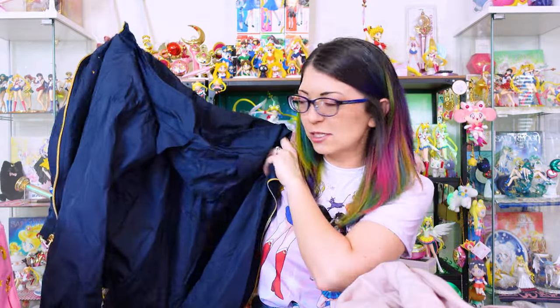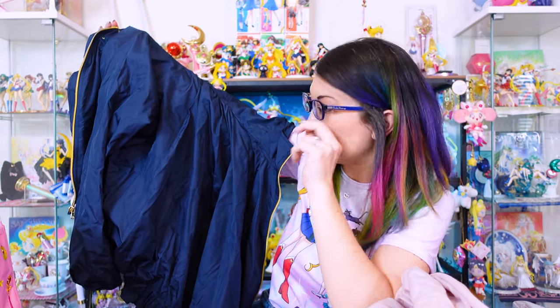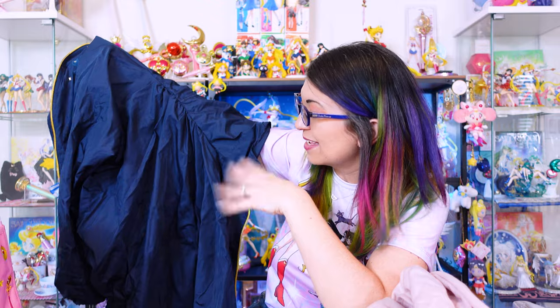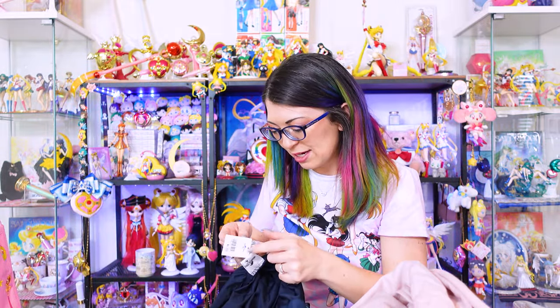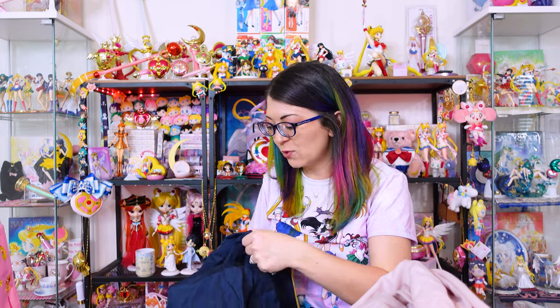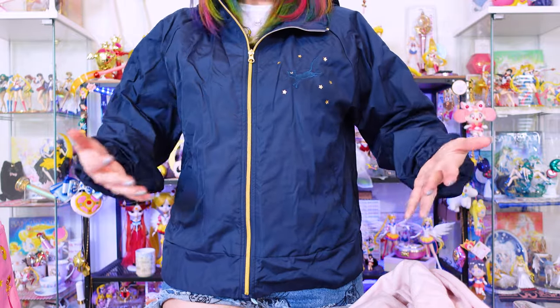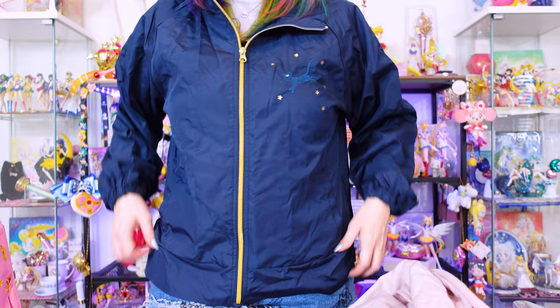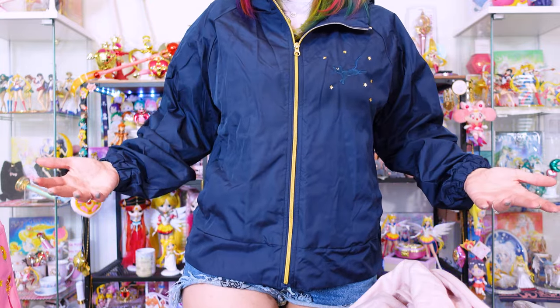This is a rain jacket. Kind of wish I had unboxed this a couple of weeks ago when it was pouring down rain here in the Denver, Colorado area because this would have been very useful. It's a weather coat — it says UV cut 99%. I got a size large and have no clue if it's going to fit. It's pretty warm in here so I won't wear it long, but — okay, that fits pretty good. There's some embroidery of Luna up here, and yes, we have pockets!